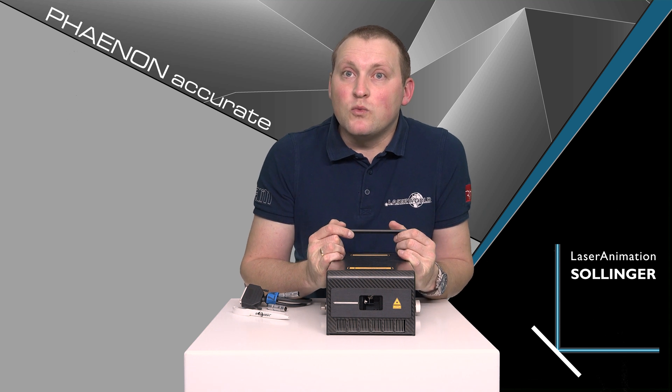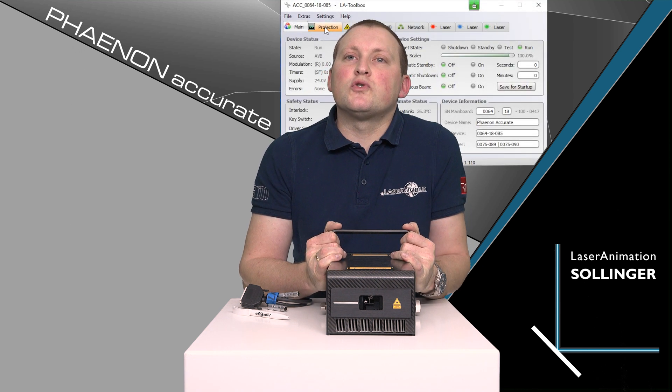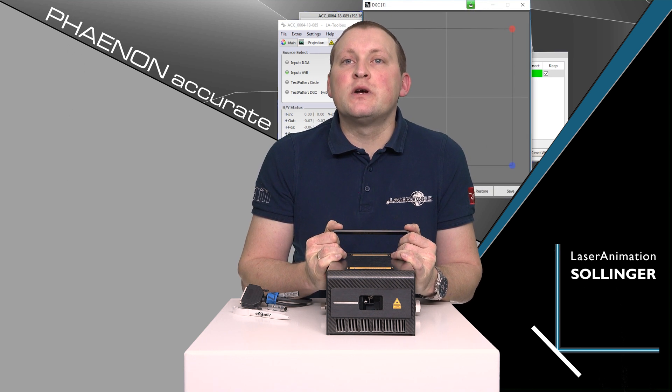The Phenen Accurates are not only very powerful units with 7 watt power, they are also very accurate. They have a very precise beam and are thus perfect for very professional applications. The Phenen Accurates are compatible with a special control software that allows you to configure different aspects of the laser system per unit across the whole infrastructure. This makes it easy to do color balancing, scanner settings, and geometric corrections directly in the laser system, without having to do this in the software — making it very versatile to use.